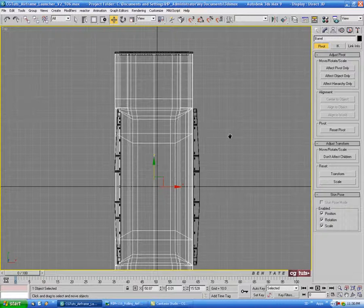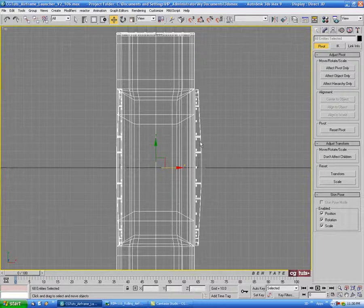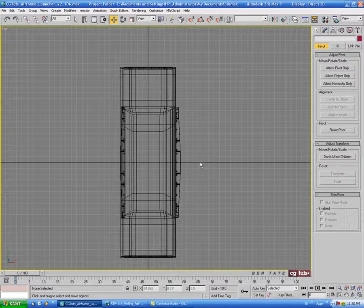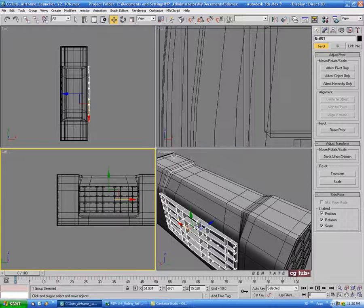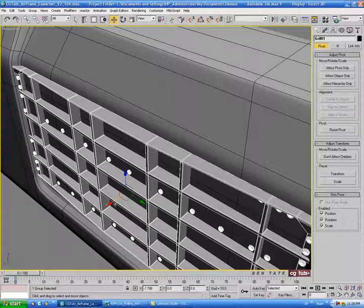Let's select everything and move this over manually to the center line — that'll make it easier later on when we do other copies. You can turn your grids on with G. Select our copied group on the other side, and push it back a bit until it intersects the surface. We don't want to go too far or else our bolts will disappear, so just take it in a bit.